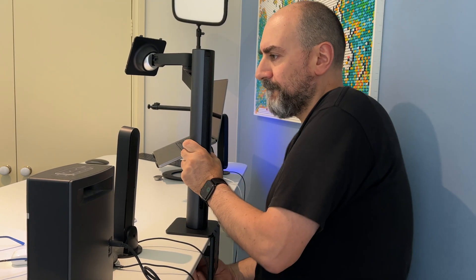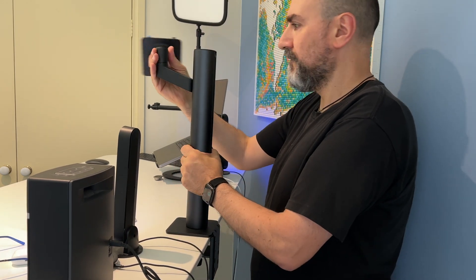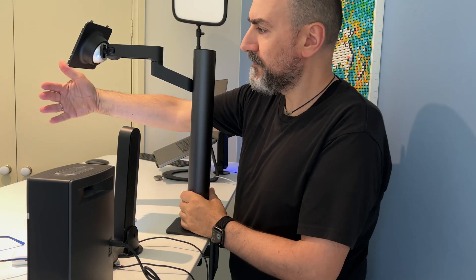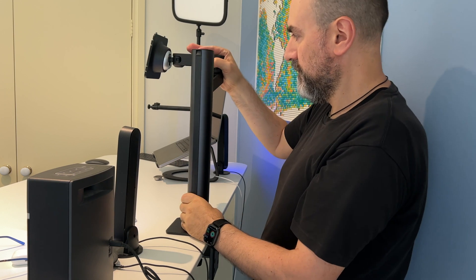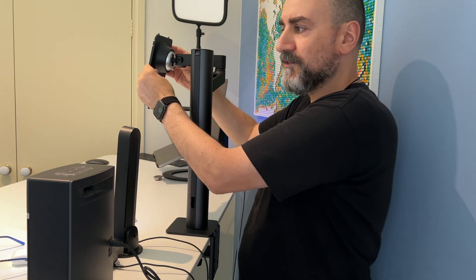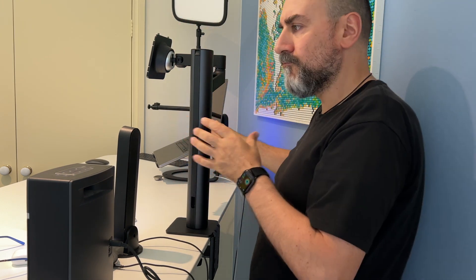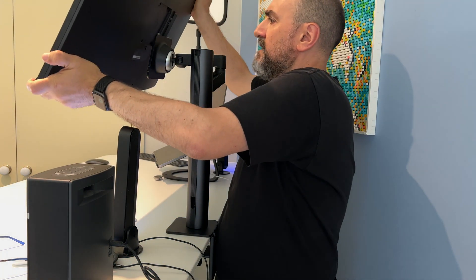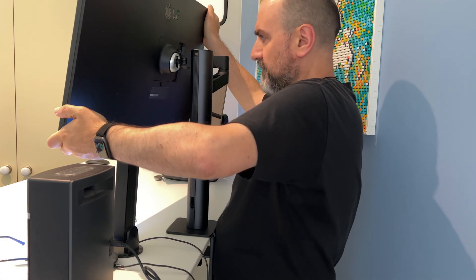I'll just tighten this — it's quite sturdy. It does move around quite freely, so you can see it goes out quite a bit. I actually want it to be around here, not too far. Let me mount the screen and see how that looks. Let me grab the screen, align the VESA mount to the top, clips in, and that should snap into place.